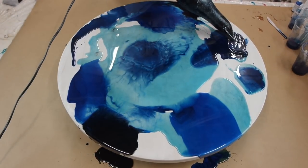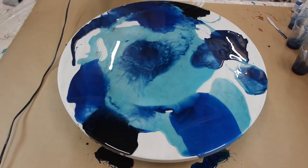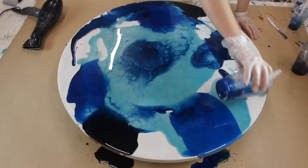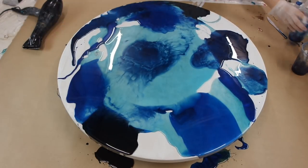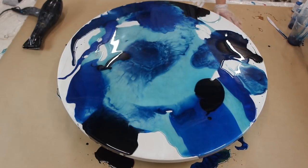It looks amazing when you use it with blues. Just remember that when you do use a hairdryer, it's guaranteed to get covered in resin - that's just how it's going to be. So use an old hairdryer, or go and buy one that's just for the purpose of creating your resin art.